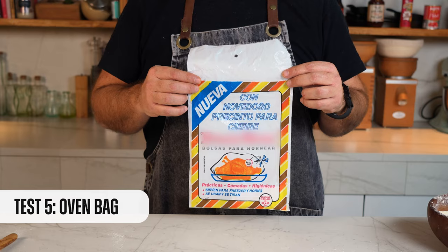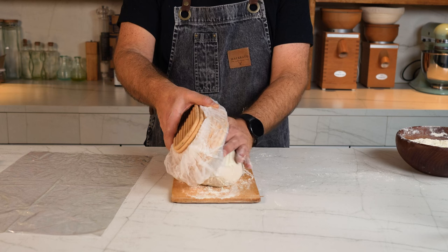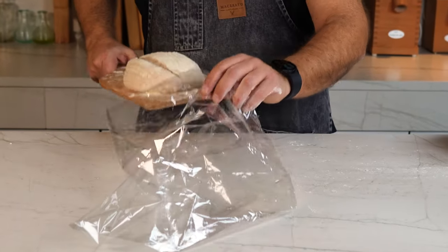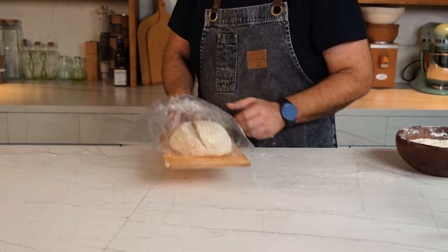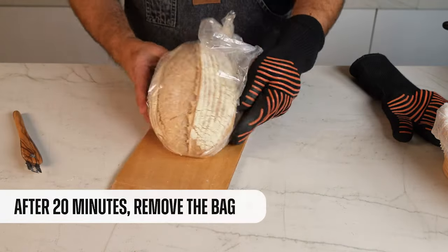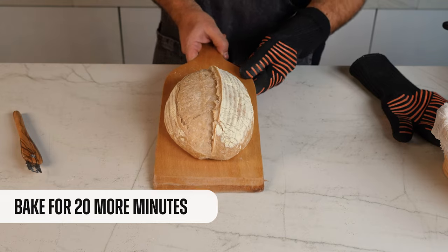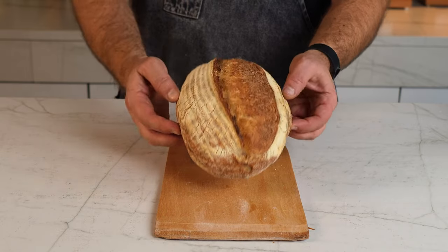Another method similar to the Dutch oven: using an oven plastic bag. We score the loaf, place it into the plastic bag, and close it so steam won't dissipate, then take it to the preheated oven. The water from the loaf evaporates and the plastic bag keeps it enclosed, helping the loaf expand and rise freely. After 20 minutes we carefully remove the plastic bag and put it back in the oven for a nice golden color.